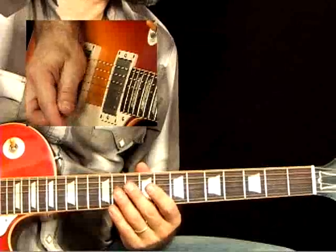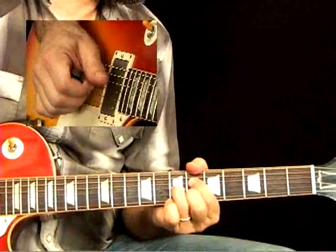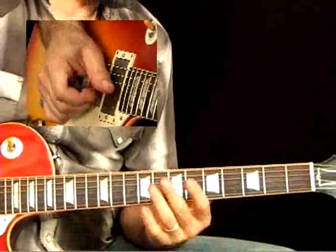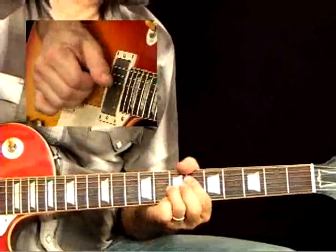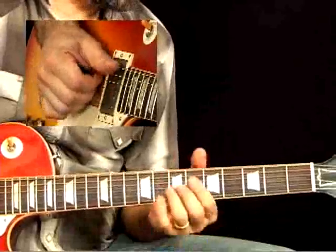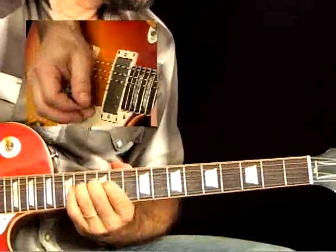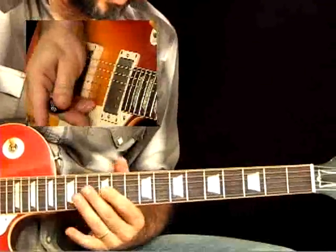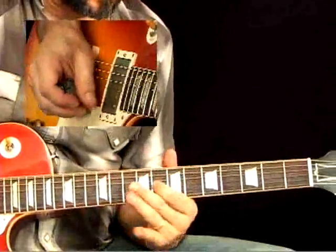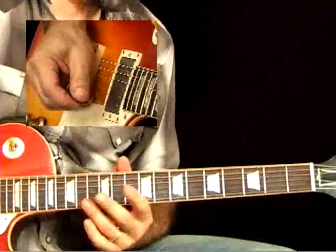Now in bar eight, moving into bar nine — bar eight is the end of the one chord moving into the two-five-one like we were talking about: C minor to F to B-flat. At the end of that B-flat into C minor, I'm bending up to an E-flat, which is the minor third. That's why that note sounds good over the two-minor chord.